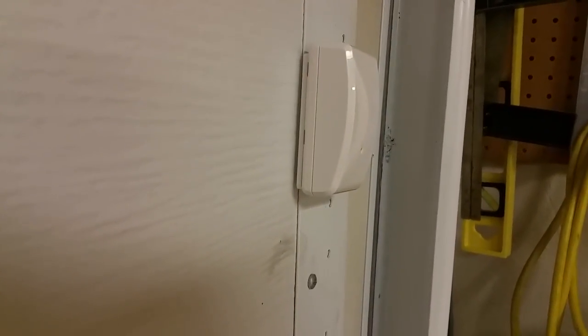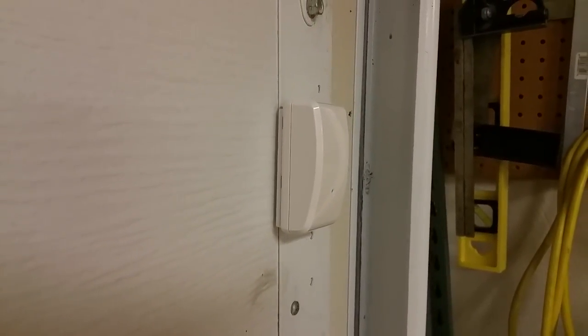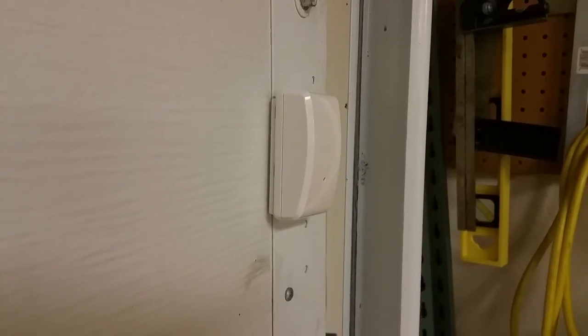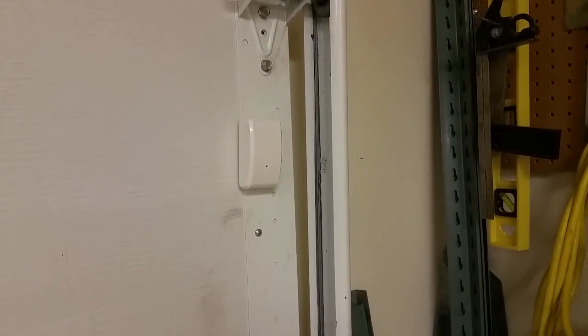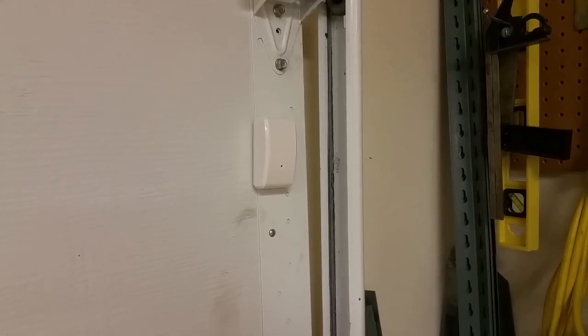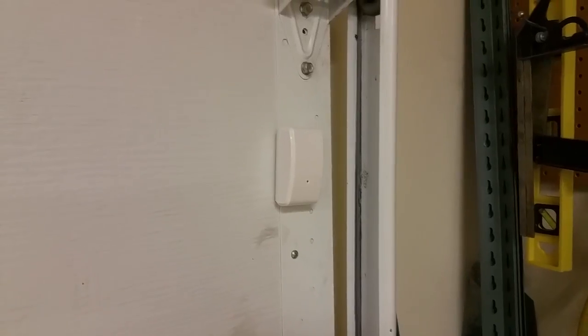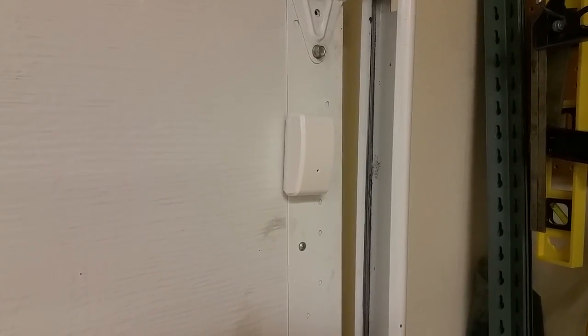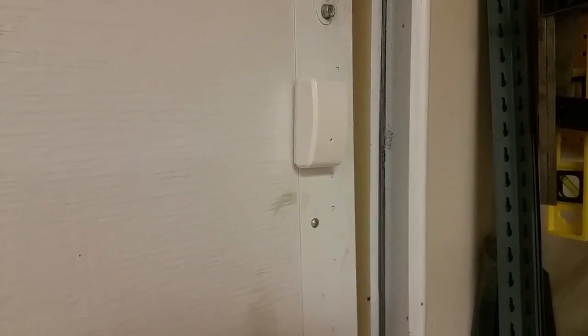This is the Monoprice Z-Wave garage sensor. In my case it worked pretty well with the Nexia automation hub. It's super cheap — I think it was 25 bucks. Comes with a battery, a lithium battery, which should last a long time, but there are zero instructions included.